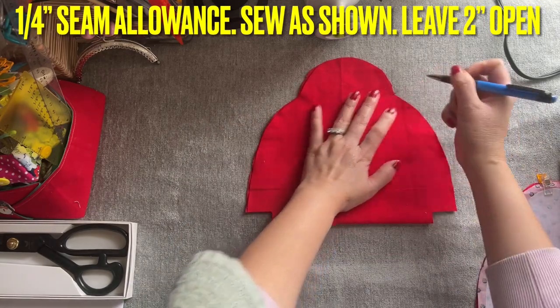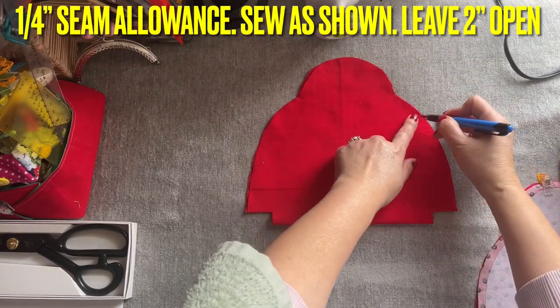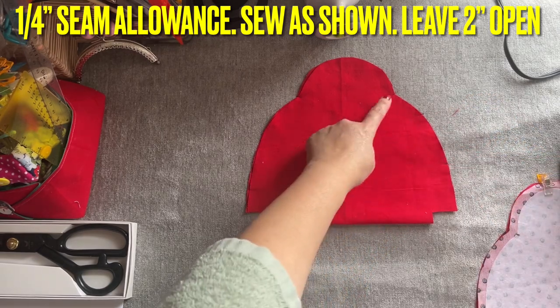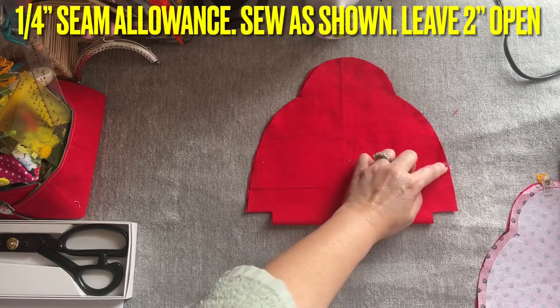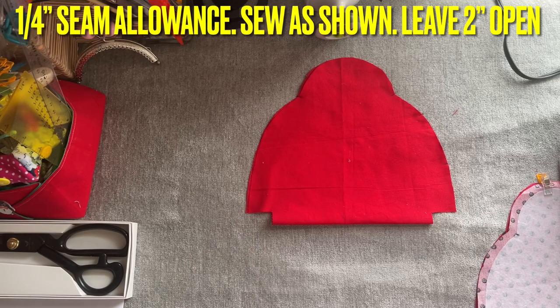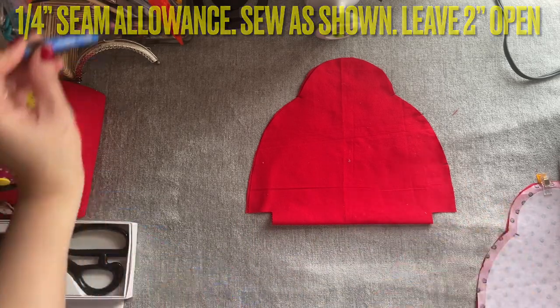Start from the curve here — same thing, you're going to sew it down — and then you're going to leave about two inches here to inside out. So sew from the curve to here and stop, leave this open. Sew it from here down on this side right here — all the way down — with the same seam allowance that we left on the main fabric.